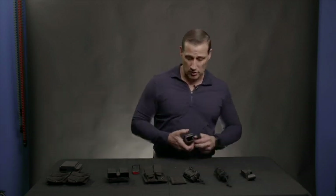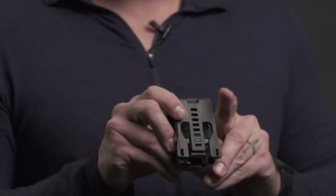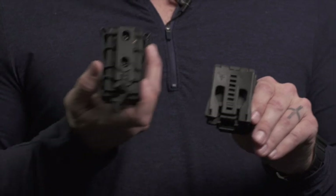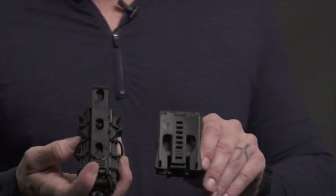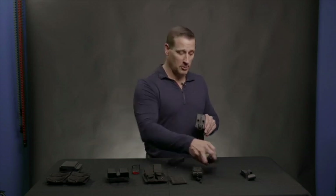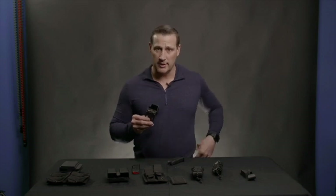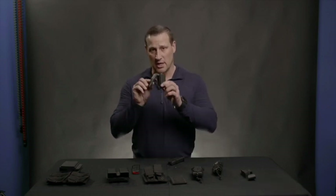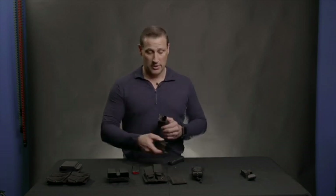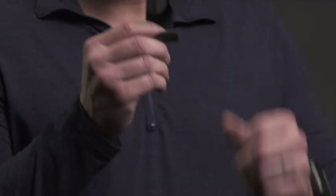Some models also come with different locking devices. This is a Blade-Tech, and they have a system called Tech Lock, but many have different ways to affix gear to your belt. If you're in an open carry situation and don't mind if someone sees it, this will lock it on very securely. If you're trying to conceal, then you'll want to go with something different.